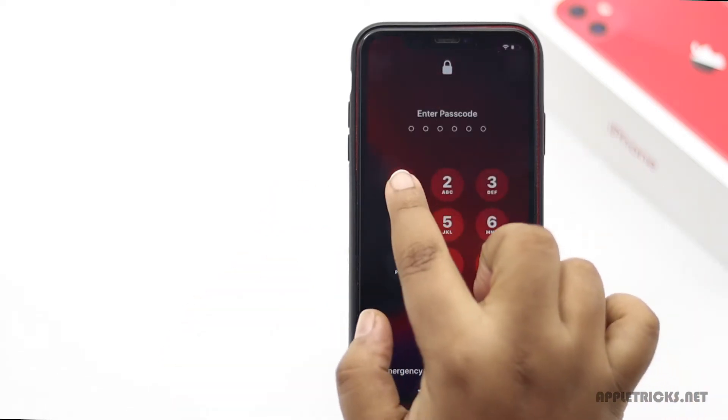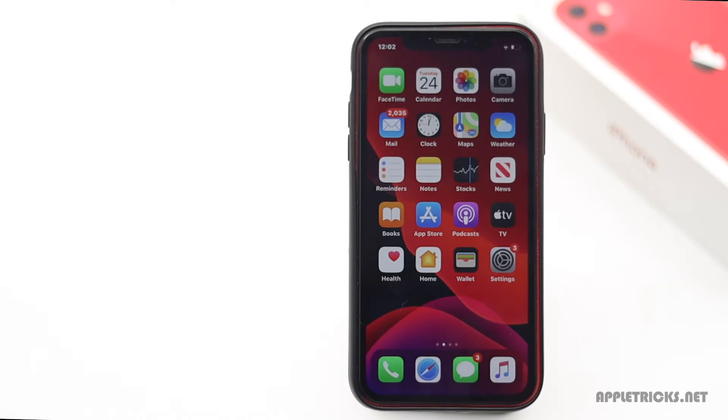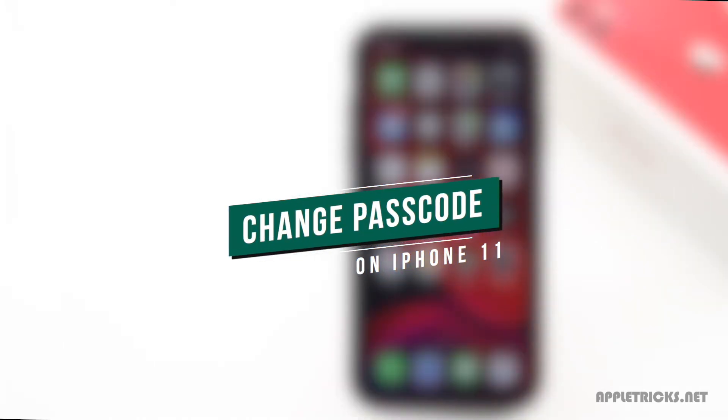To better protect your privacy, it is advised to change the passcode of your iPhone 11 at a frequent interval. If you don't know how, keep following this video. Here we will show you how you can do it.